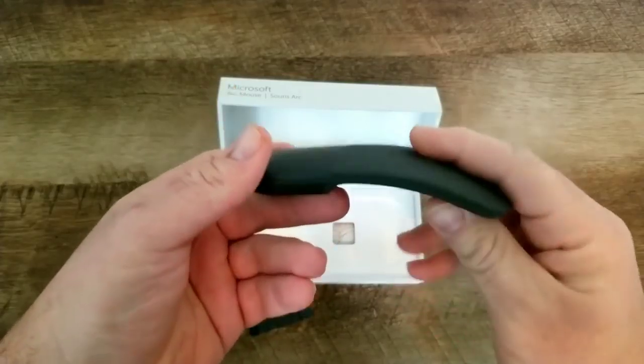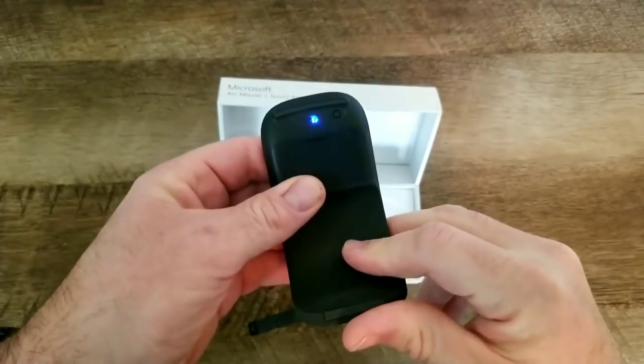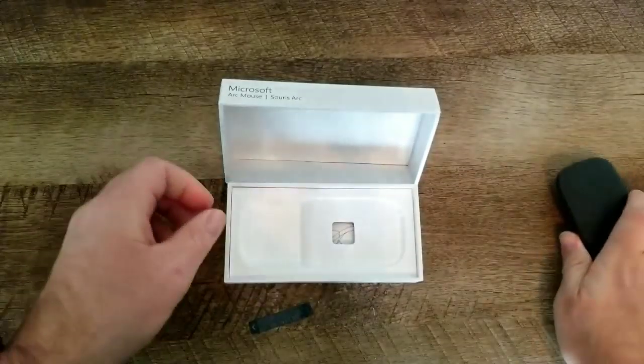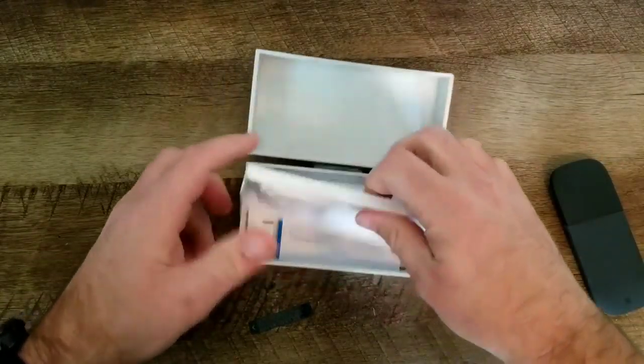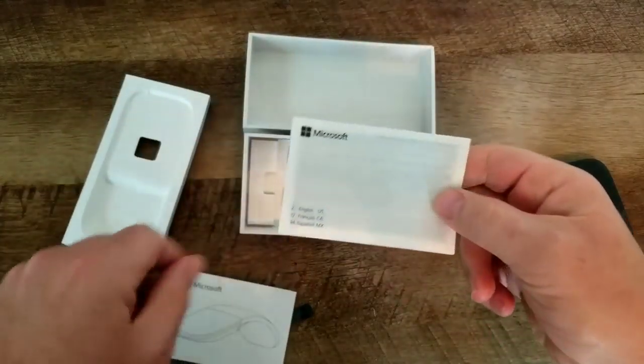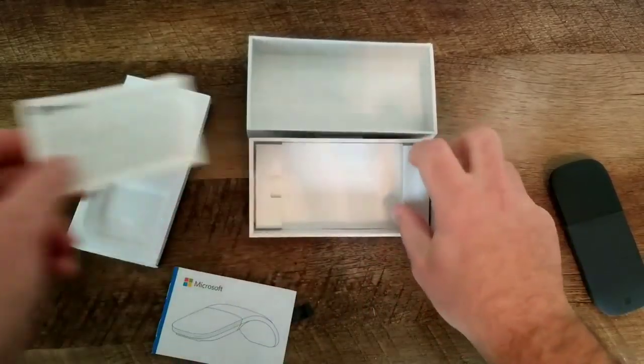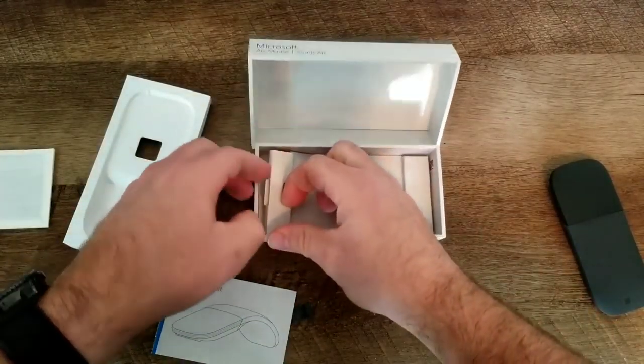Yeah, this is really cool. So it flexes, it bends — right there, you just saw it, it just powered on. The blue light went on. As soon as you bend it, it turns on the power. But let's see what else is in the box — we've got some instructions here and some warranty information.